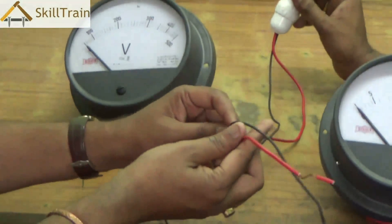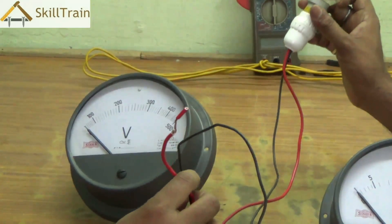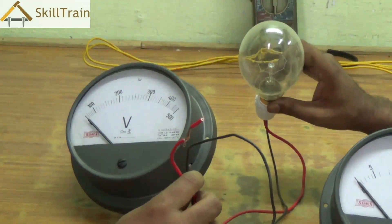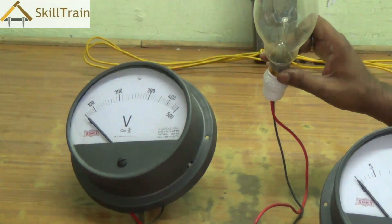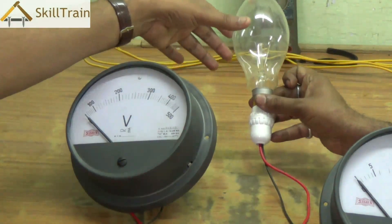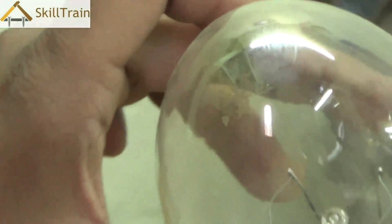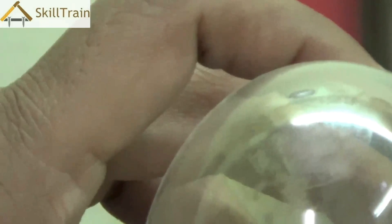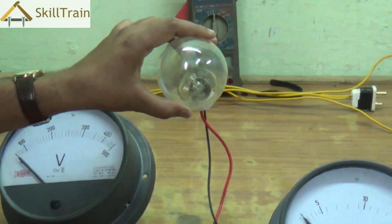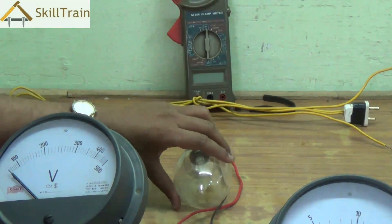We are going to be using a resistance in the form of a bulb. This is a 200 watt bulb, a quite heavy load, and we are using this to show the load in ampere because smaller bulbs take very little load and an analog ammeter may not be able to display it very clearly. That is the reason we are using a larger capacity 200 watt bulb to show the current using the analog ammeter.